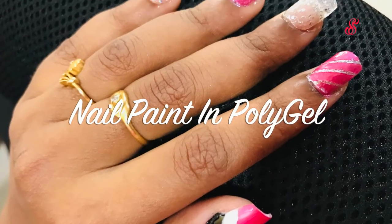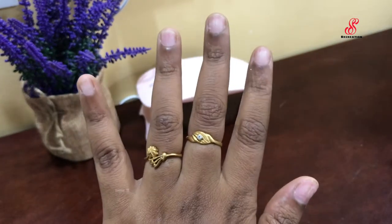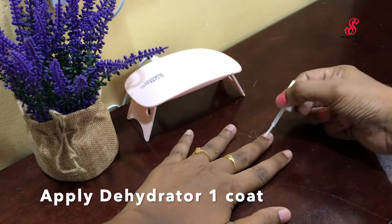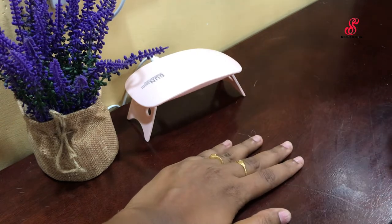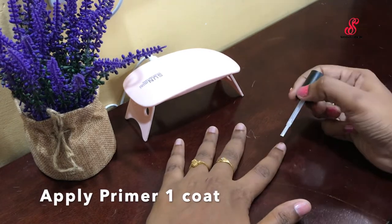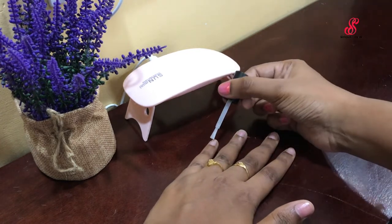I am going to show you the first step in the description box. The next step is to apply a dehydrator — this is a very important step. The next step is to apply a primer and apply a coat. That is very important. The poly gel is long lasting. The next step is to apply a base coat.